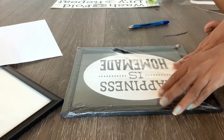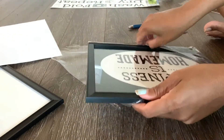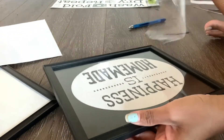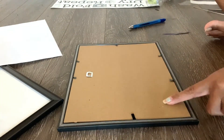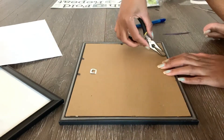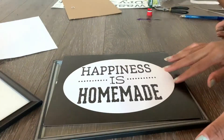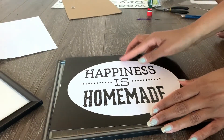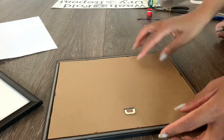My first frame is ready! Now I've started working on my second frame and I'm going to follow the exact same steps. For this frame I did not need to use the printing paper because this sign is not see-through, so I didn't need to do that extra step.